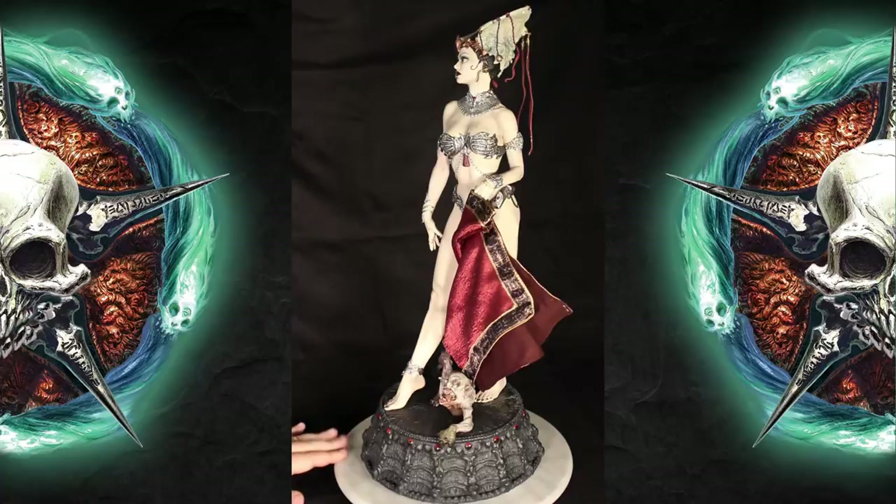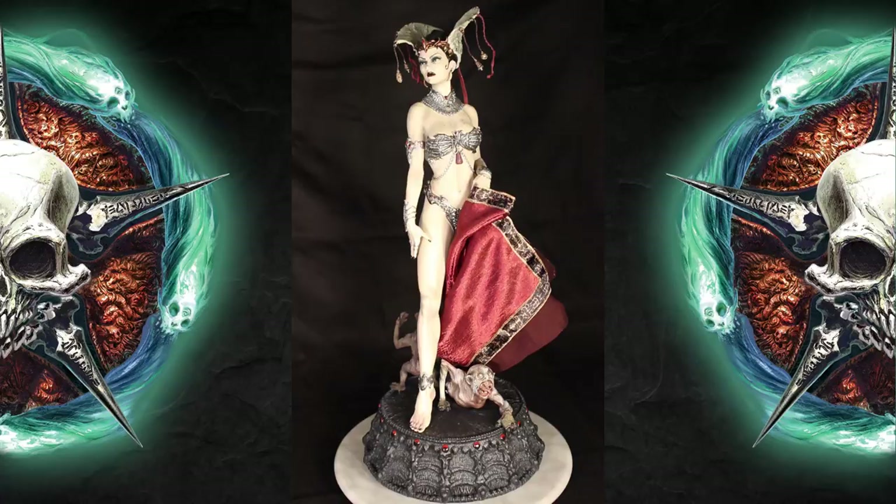Sideshow is taking pre-orders on her right now — retail is $379.99, which you're able to break up into payments. If you have the money, I see no reason not to get this one. This is really, really cool, especially if you're a fan of the female form and all things dark and spooky. Once again: Queen of the Dead premium format figure from Sideshow Collectibles.